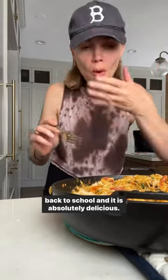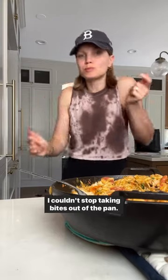This is such a wonderful and quick easy weeknight meal for back to school and it is absolutely delicious. I couldn't stop taking bites out of the pan.